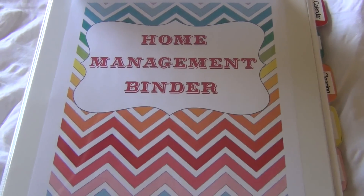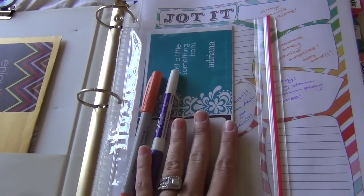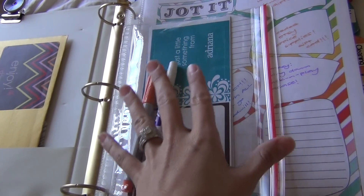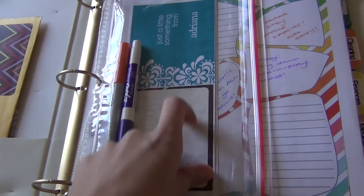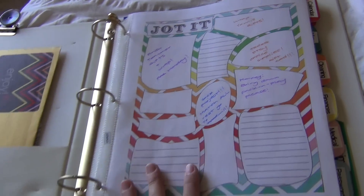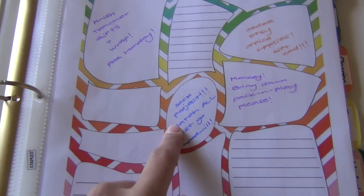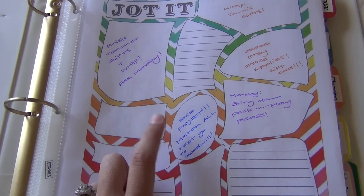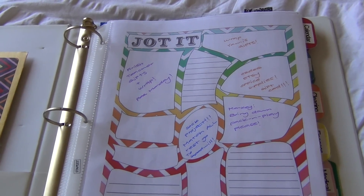Inside here I just have some Erin Condren stickers that came with my planner from last year. Since that planner is done, I removed and reused things like the folder, stickers, and so on. This first page is a really cute little layout where you can write little notes — I wrote a note for my husband and little reminders for myself, like a sock project: get all our socks, match them up, and get any unmatched ones out of the house, because we have so many unmatched socks sitting around and it's driving me crazy.